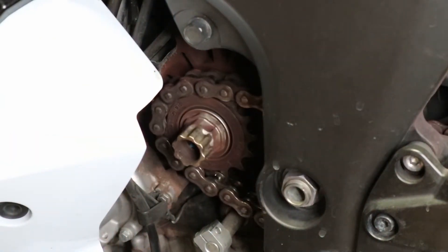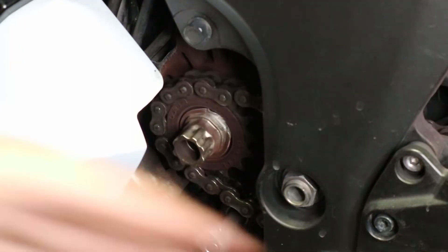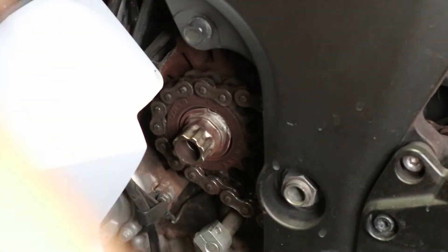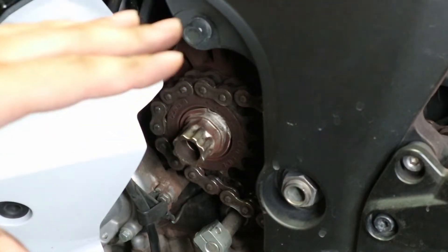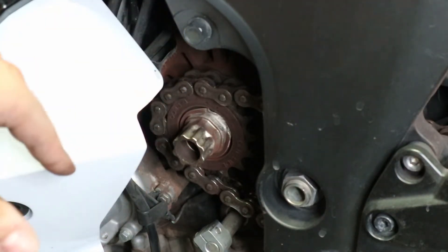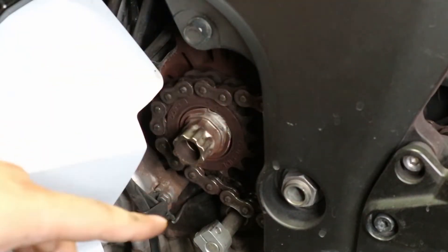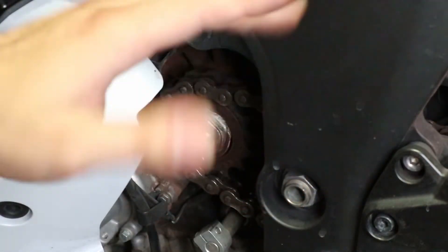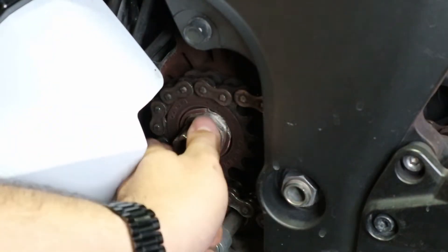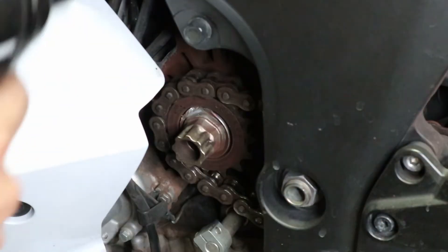If you guys take a look now, you should see that what was bent over has now been bent back. If you've ever done this before, you may know that this nut is probably the most pain-in-the-butt nut to get off. You can use regular hand tools like a breaker bar, and then you can put something inside the rear tire between the rim and the swing arm to keep it from moving as you try to turn this, because the whole assembly will rotate. I'm going to use an impact.